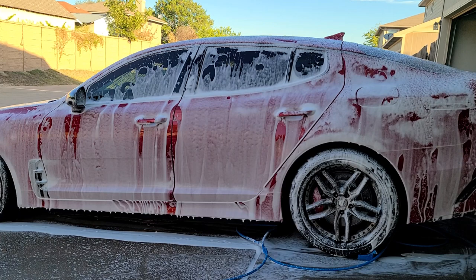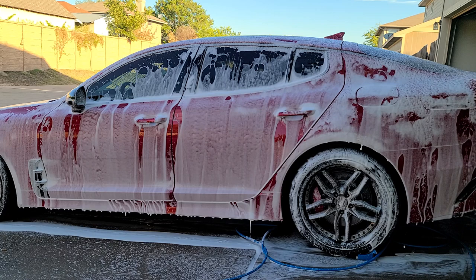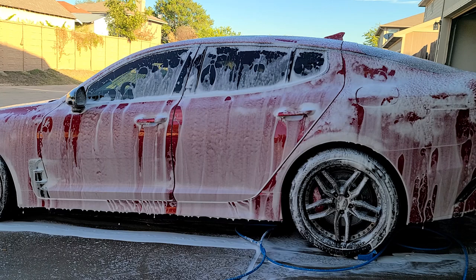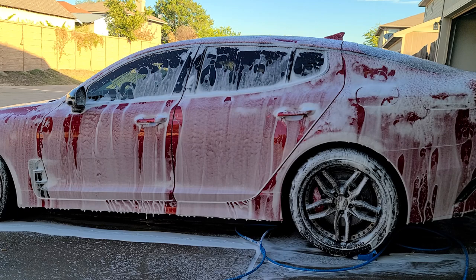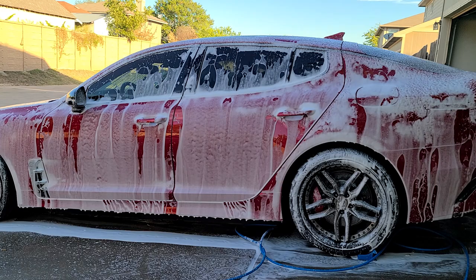The foam consistency is pretty good. It's not the thickest foam in the world, and it doesn't have to be. But it's not running either — as you can see it clings pretty well to the panel, so it gives you some good dwell time, which is good as well. We're going to see how it rinses off now. Since this is not an explicit pre-wash soap, I expect it'll rinse freely. Soaps that cling are good when they're exclusively a pre-wash, but this is just meant to be a general cleaning soap, so this should rinse free.